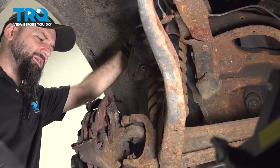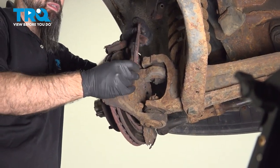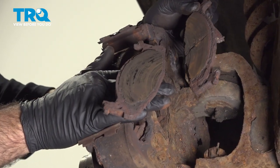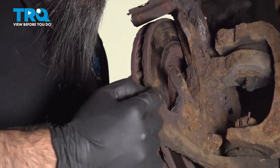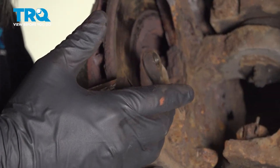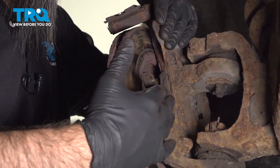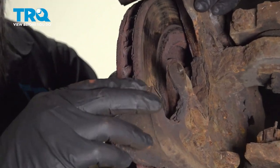Up and out of the way, and then we can take our pads and pop them right out of their hardware and discard those. Now on this specific vehicle, the bracket for your caliper is part of the knuckle here, so the bracket will not come off. Now we're going to remove our hardware.